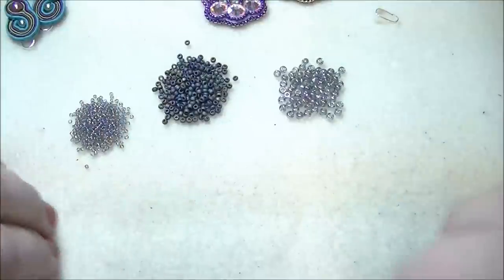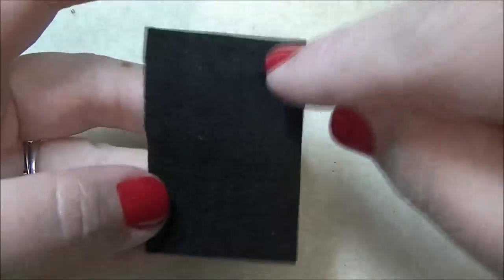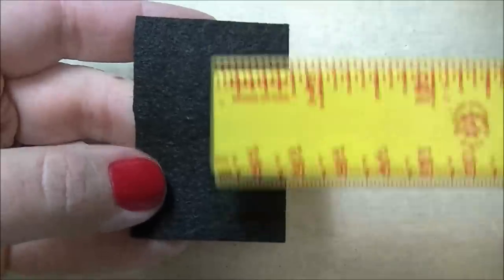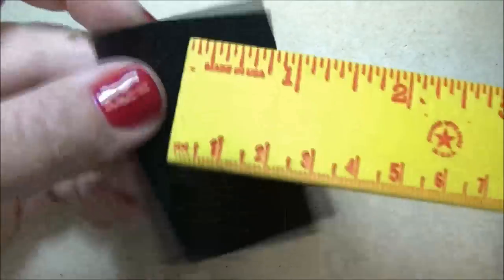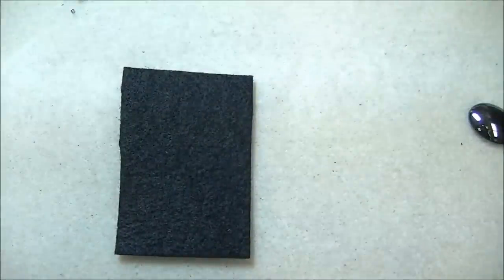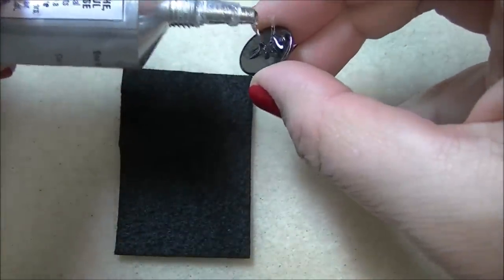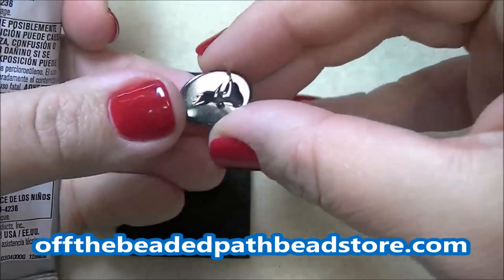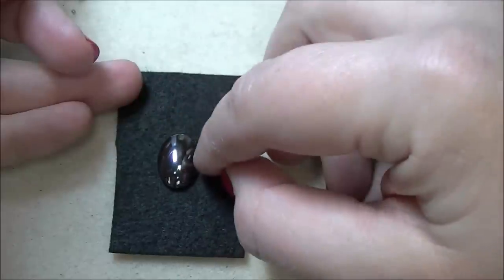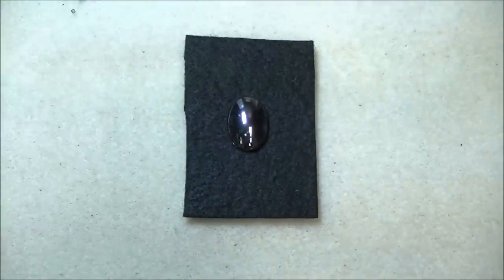First things first, you will need your beading foundation. Normally you'll want to measure out and find the center of your piece. I'll lay my ruler this way and mark the center, then lay my ruler the other way and mark the center. It's easy to see on white but hard to see on black, so I just eye it and don't really worry about it. I'm going to put some glue on the back — I don't want to go all the way to the edges, just enough so that my piece will stick to the foundation, and I want to center this on my beading foundation. If you purchase the kit, you'll have a perfect two-by-two square already cut for you.